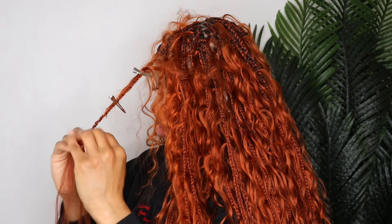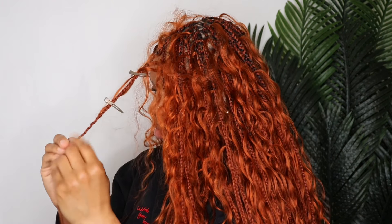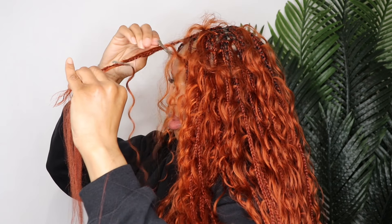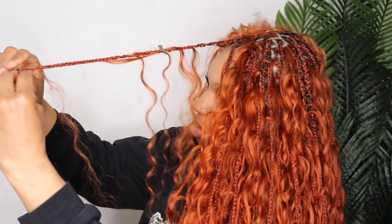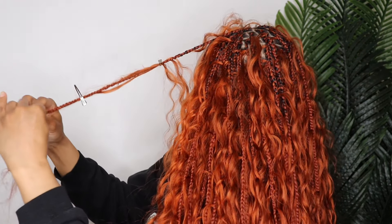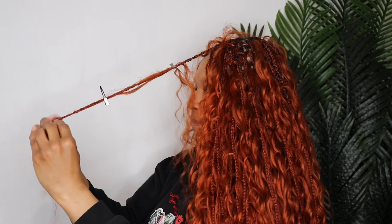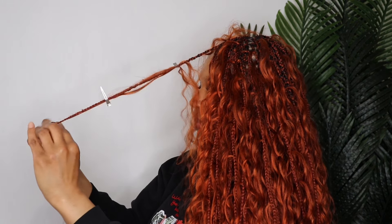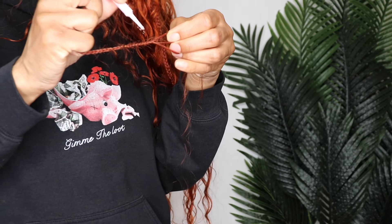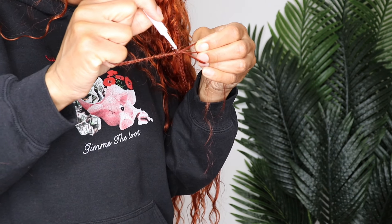The only thing I didn't do on camera was my baby hairs, but you don't need a tutorial on that. I'll also link the nail glue down below in case you need that. Thank you, beauties, for watching — I'd really appreciate it if you liked this video and dropped a comment below. If you are here for these braided styles, so am I. Drop that in the comments and I'll see you in the next video. Bye!